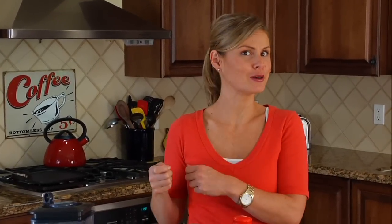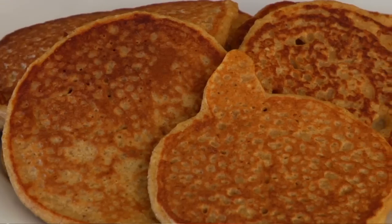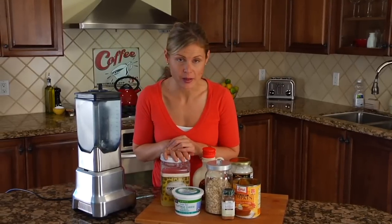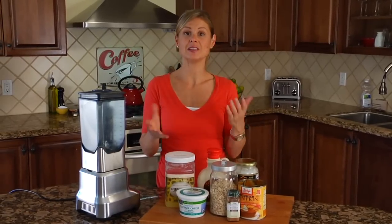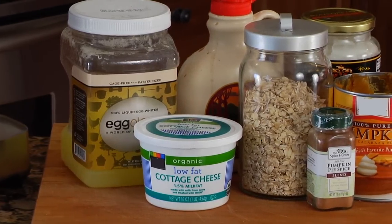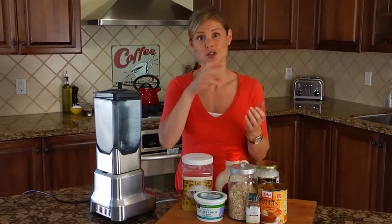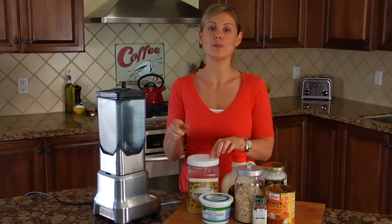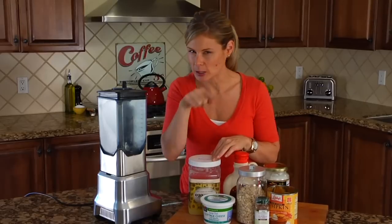It is pumpkin season so I wanted to keep the pumpkin wheels rolling and share with you one of my favorite fall breakfasts. I'm Dani Spies and for this quick bite I'm making my pumpkin protein pancakes. This is not your typical pancake recipe — there's no refined carbs and they have a lot more protein, so it gives you a more long-term sustainable energy rather than that quick sugar rush and drop you get from a traditional pancake. Plus they make a great pre and post-workout snack for all my little gym rats out there.